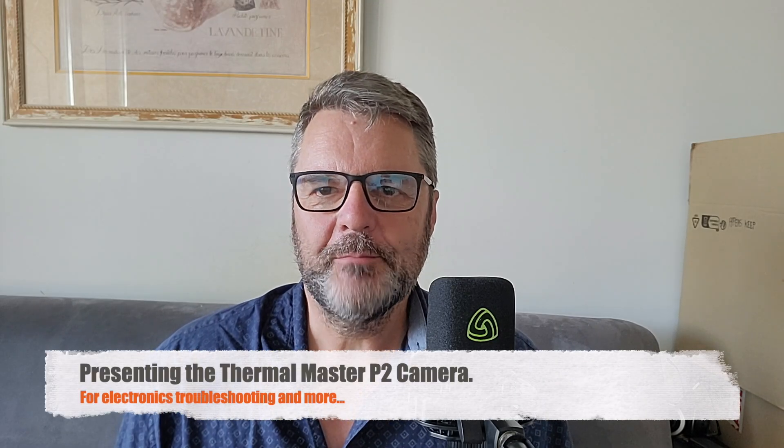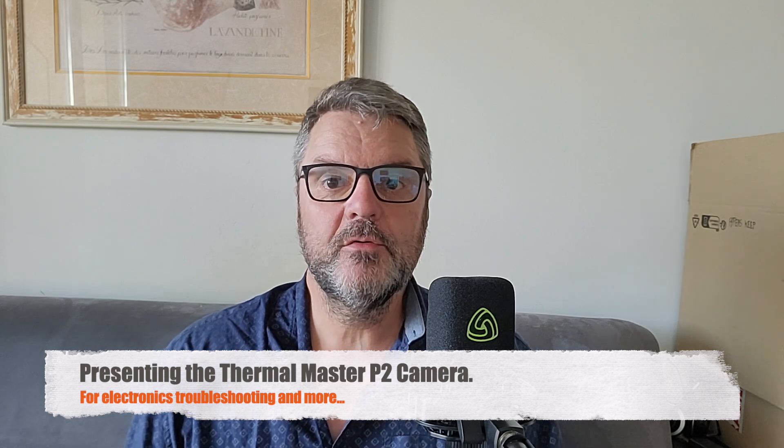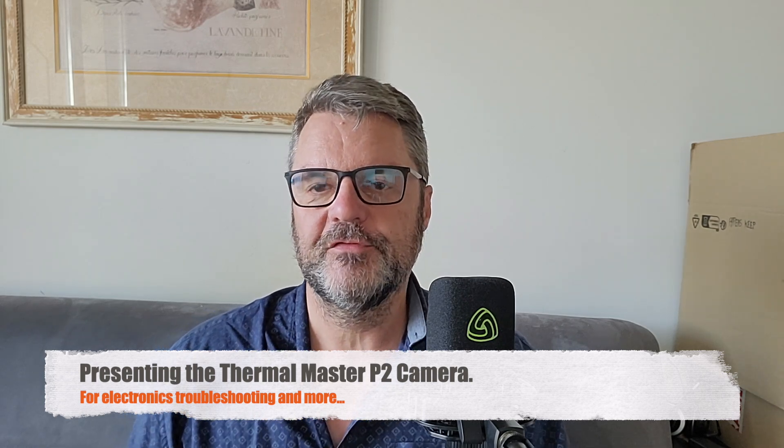Hi, this is Gilles the Radio Prepper with a really cool device today. It's a thermal camera from Thermal Master and it's tiny — really tiny. The reason I'm showing you this is because thermal cameras can be used and are often used for electronics to troubleshoot circuit boards and see which components are overheating, so for that it's extremely good.